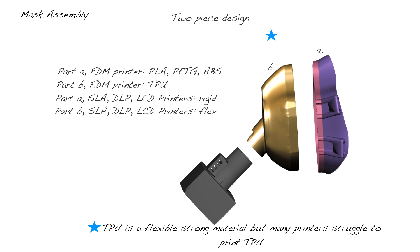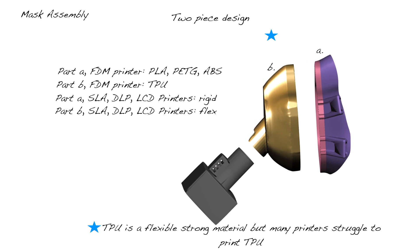TPU is probably the best material to print with because it's a little bit flexible, but it's super hard to print, so most people are going to use PLA. We also have the option for a split mouth design: part A printed in TPU and part B in PLA, which you combine using silicone adhesive or friction fit — they're actually very tight. To be safe, put adhesive around there to make sure it's airtight.